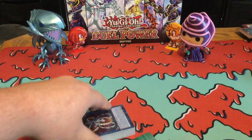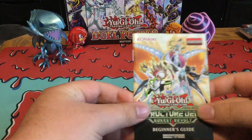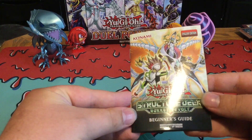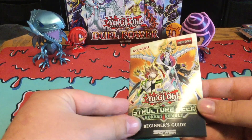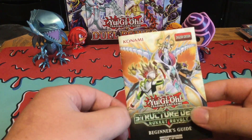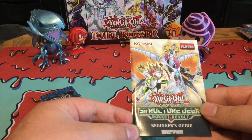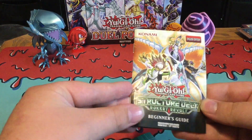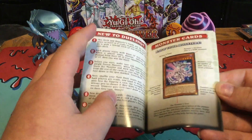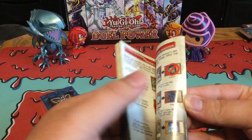In the Structured Deck you get the Beginner's Guide. To be honest, for a deck like Rockets, I don't really think this deck is actually great for beginners, but if you actually get the gist, then yeah, it's pretty good. The Beginner's Guide tells you everything about how to play Yu-Gi-Oh! — basically about the cards, the phases, the turns, all the summoning stuff.